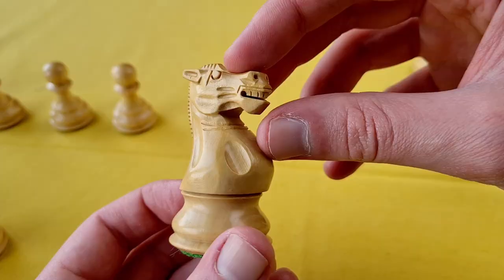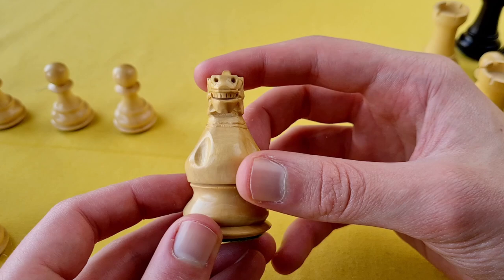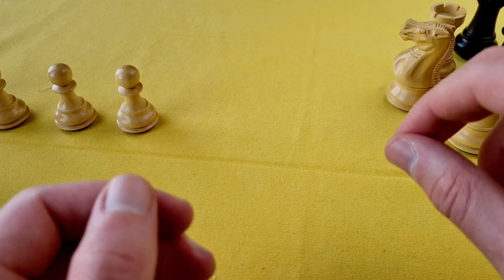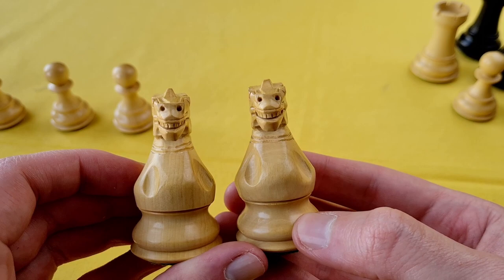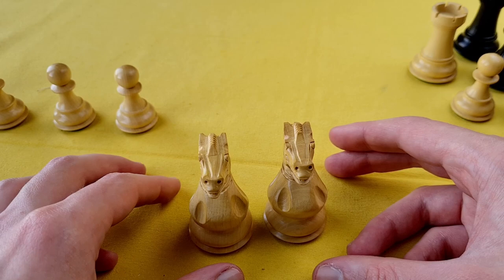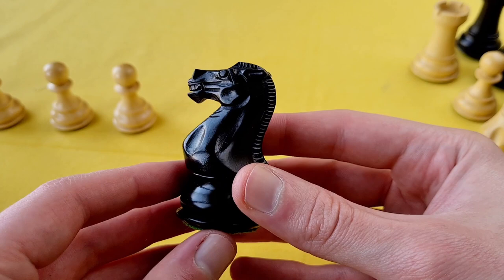It's a clean mane, pretty nice head — very Staunton-ish. Good teeth, the nose, eyes, ears — quite nice. Doing good so far. The second knight, an immediate comparison — they look quite the same to me.